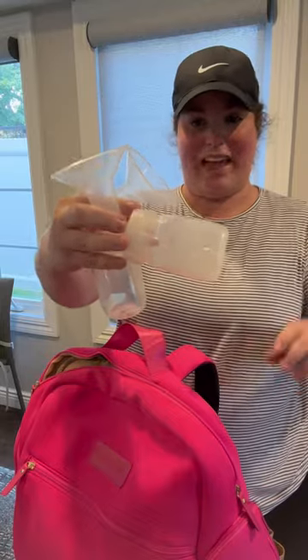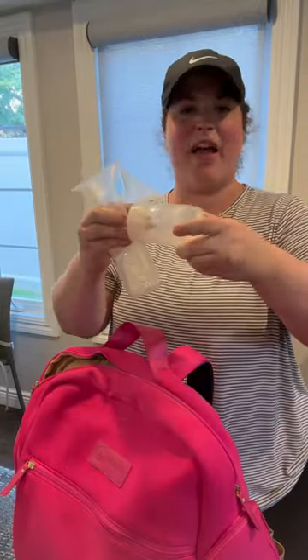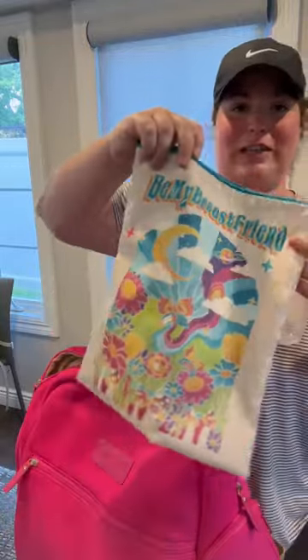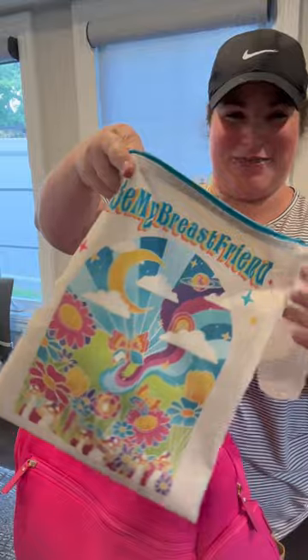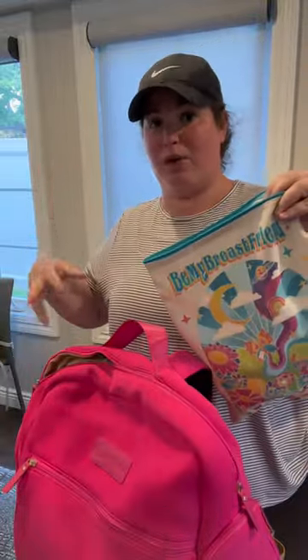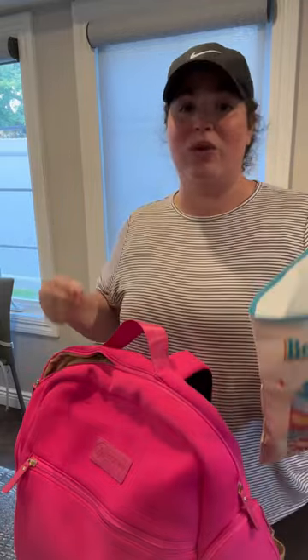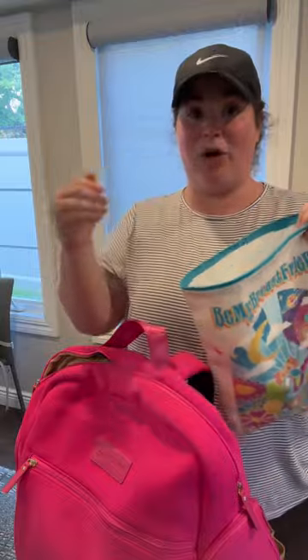Next, we have pump parts — flanges attached to bottles. Make sure your duck bills are already there. I like everything fully assembled. I put this in my wonderful Lisa Frank bag and keep it in here. I'll also use this once my pump parts are dirty — I'll stick them in here as well. If I am planning to reuse these parts again, I will also stick an ice pack in it.